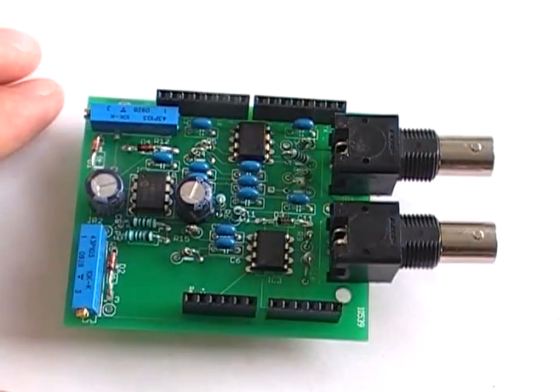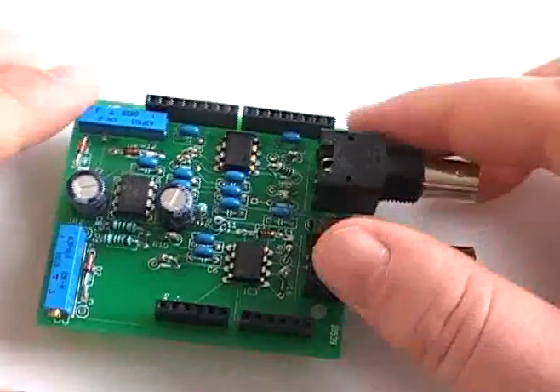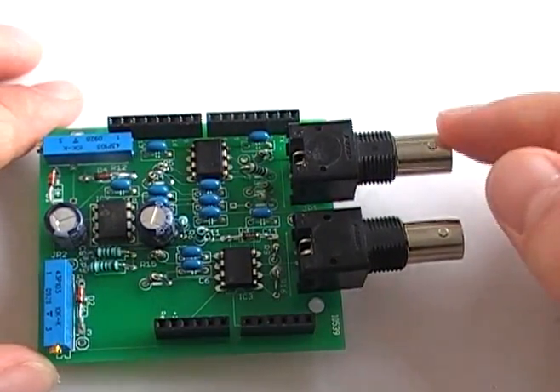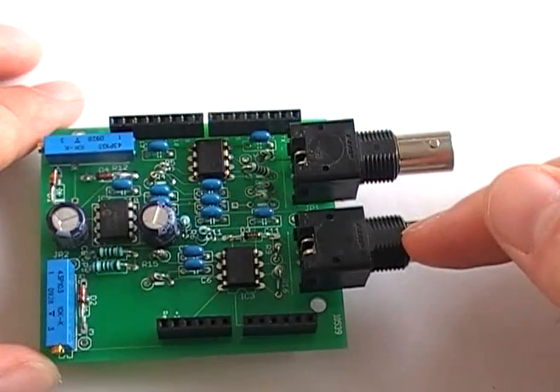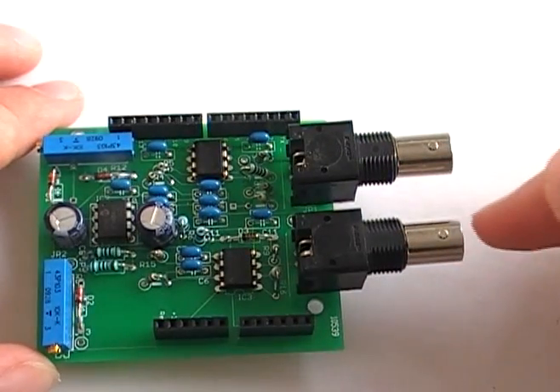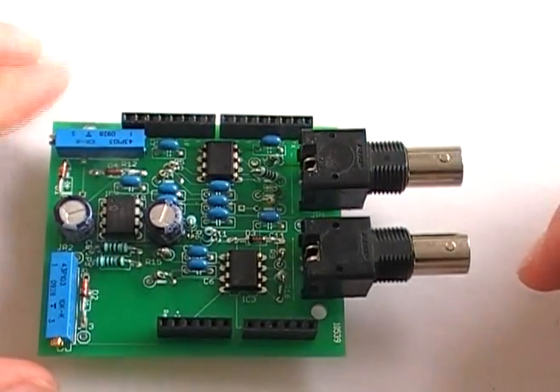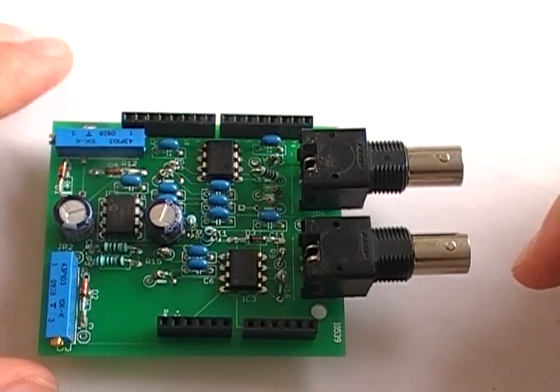That's the Forp Duino pH and ORP. Basically either one of the connectors can be used, but this one will be pH and this one will be ORP. I haven't done the ORP in the code yet, but it is coming. Lots of stuff to do first though.